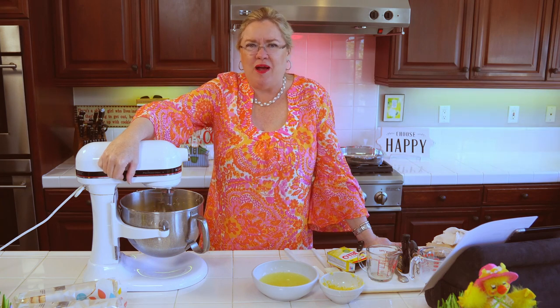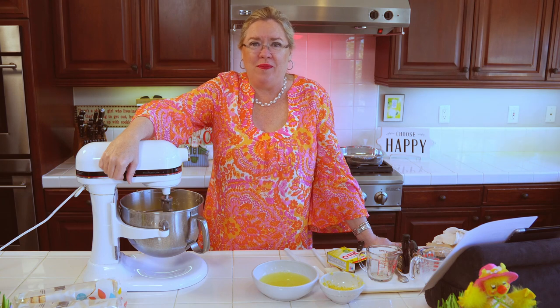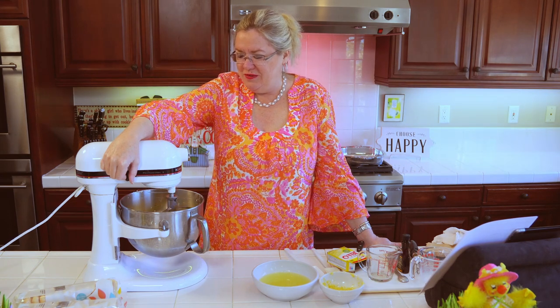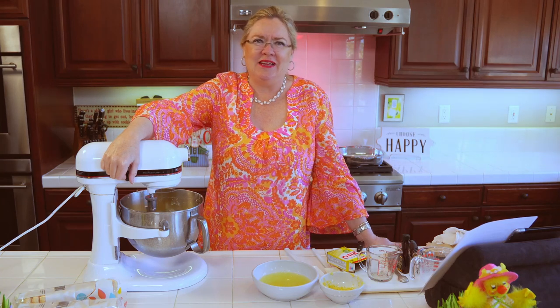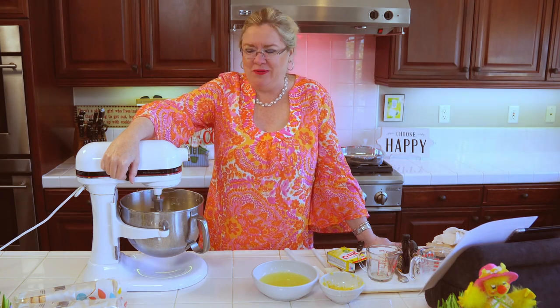I saw yesterday on What's Gaby Cooking — she was also making tiramisu this week, but she said make sure all your ingredients are cold. I thought, huh. I didn't have time to watch the episode so I don't know why she wanted them cold, but mine are a little warmed up because we're going to chill this again after we get it assembled. So this is our filling — kind of a cross between tiramisu and lemon cheesecake. I also made a lemon cheesecake a couple of weeks ago. It was delicious.